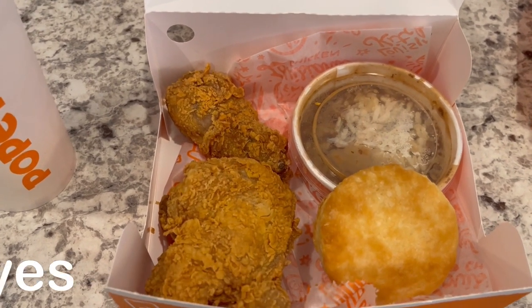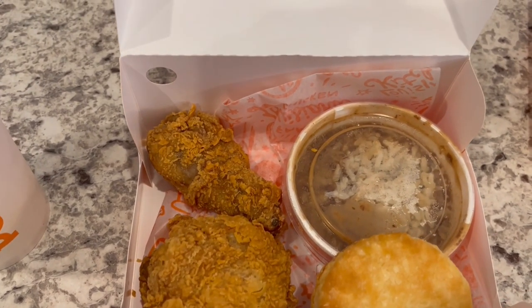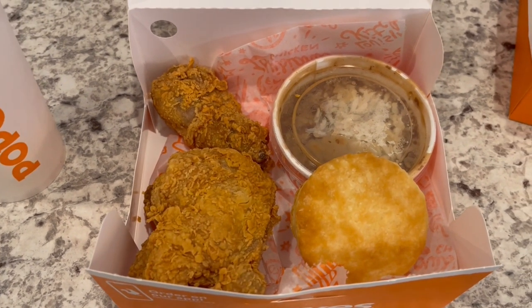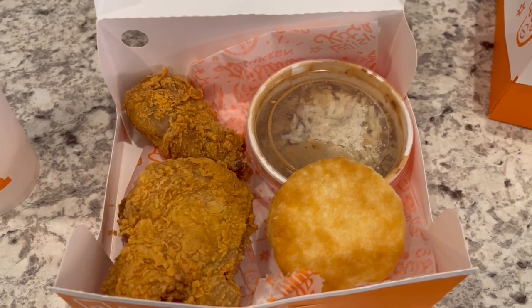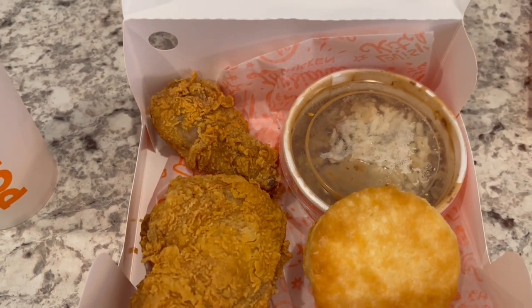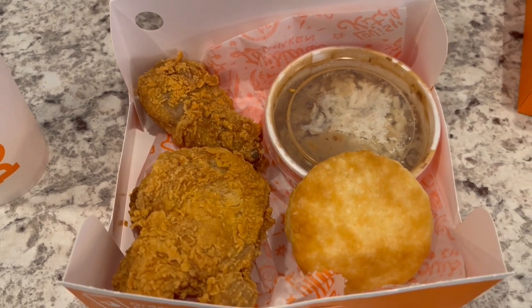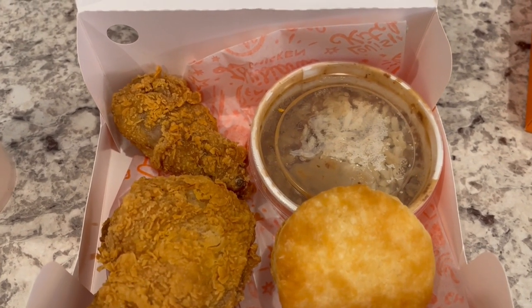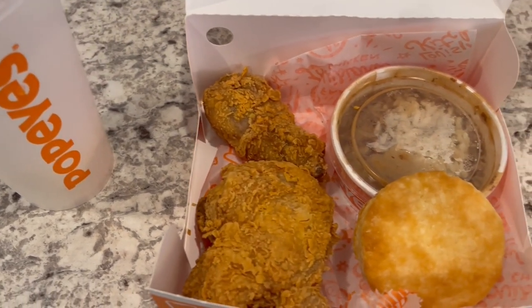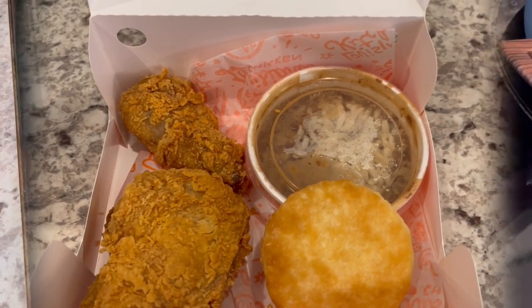Hey guys, so we just arrived back at home from our Florida trip. Didn't feel like cooking, of course, so we stopped by Popeyes. Howard and I got the exact same meal — a two-piece dark, which is a leg and a thigh, a biscuit and red beans and rice, and then we each got a lemonade. So this is what we are having for dinner tonight, and we will see y'all next time.